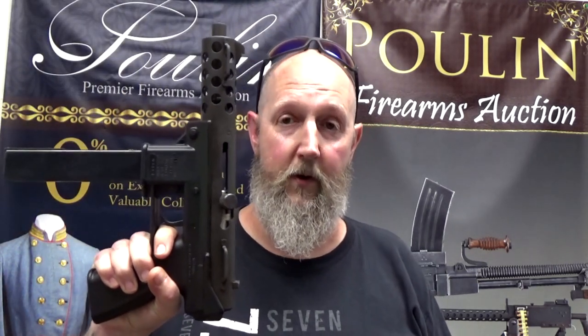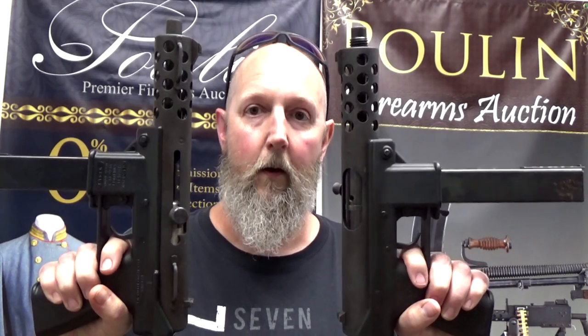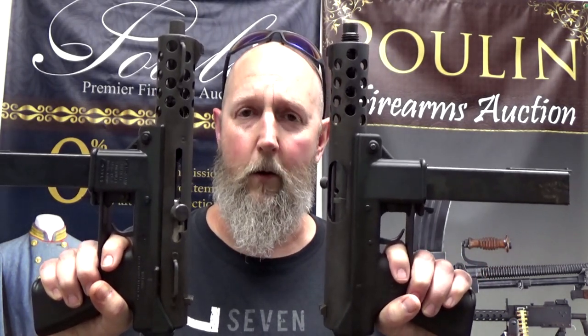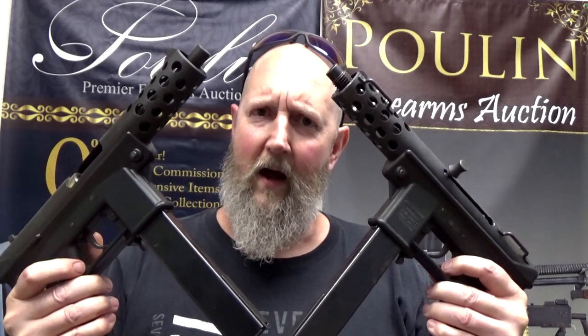Happy belated independence day 2022 — happy independence day every day, that's what I say. During the course of a normal day I had something interesting come across my desk: a KG9 semi-auto pistol. The next day I had a KG99 semi-auto pistol come across my desk. While they may look very similar on the outside, there's something very different about them. Today we're going to be discussing the difference between an open bolt semi-automatic system and a closed bolt.